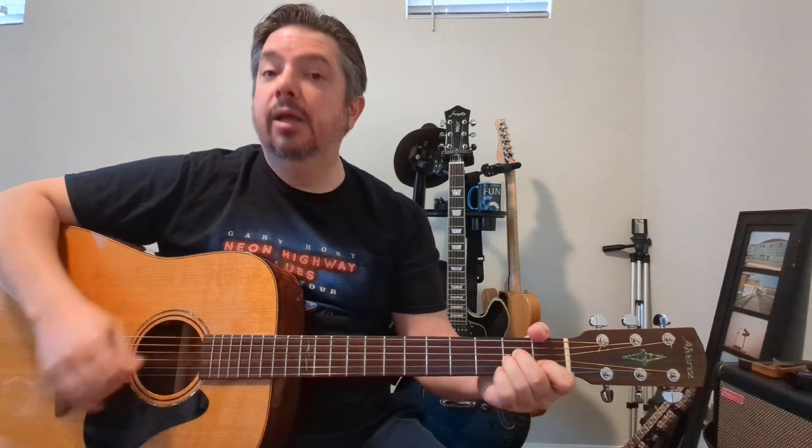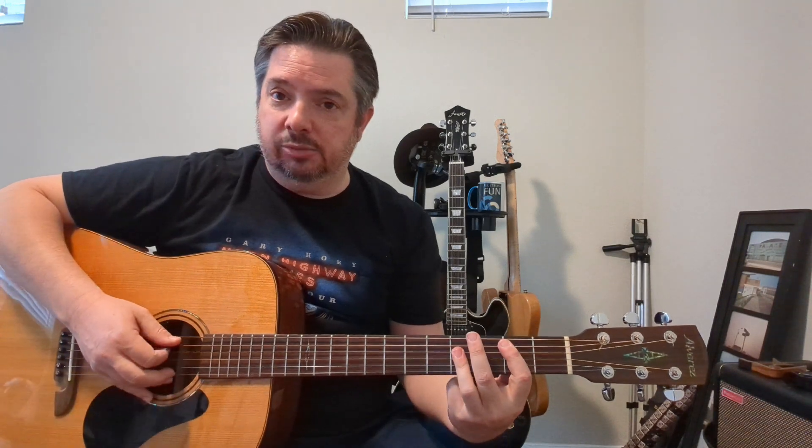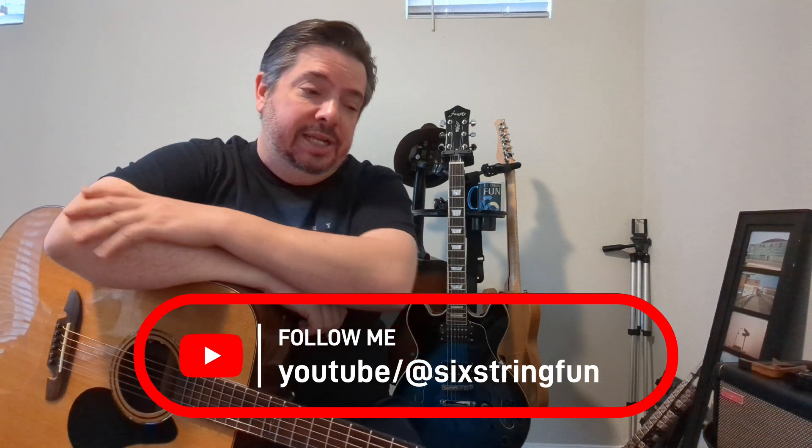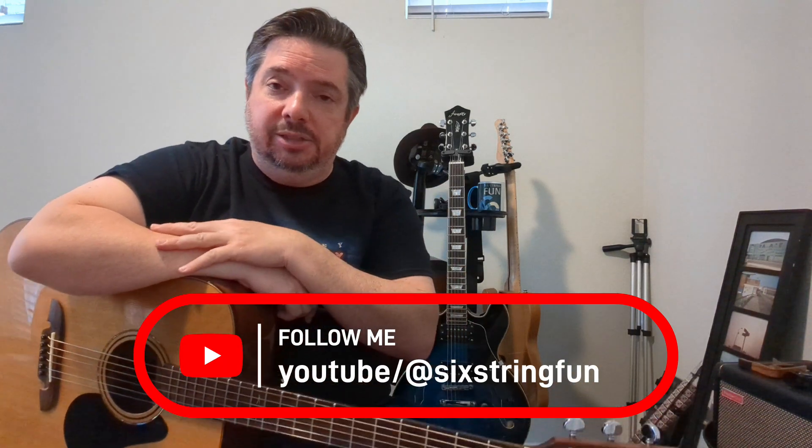We've got an E minor in there, an A minor, and I've got a B in there as well. That's the chord set we're using. I know there's a lot going on in the full band version, but when you break it down it's very doable. Subscribe and give me a thumbs up if you like this video — it really does go a long way. Let's get into it: Sweet Child O' Mine, Guns N' Roses.